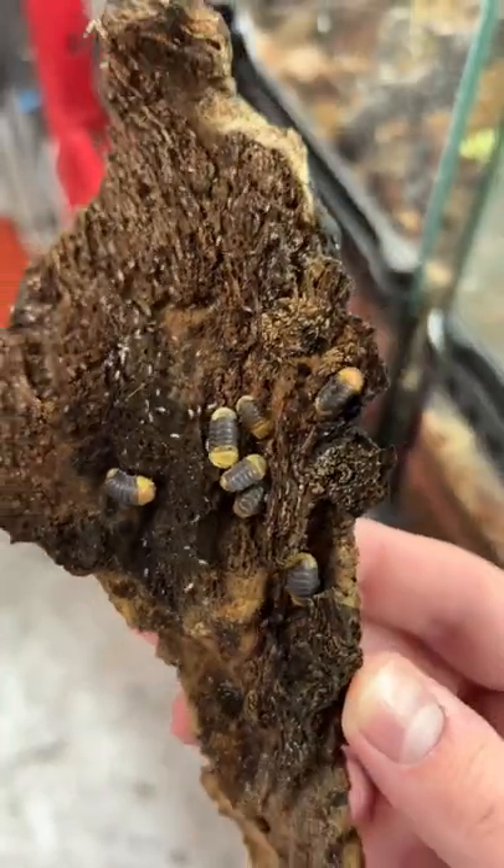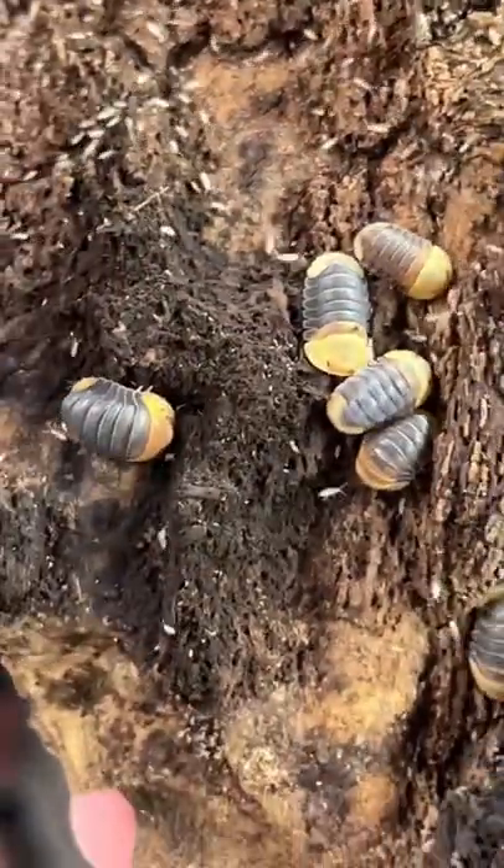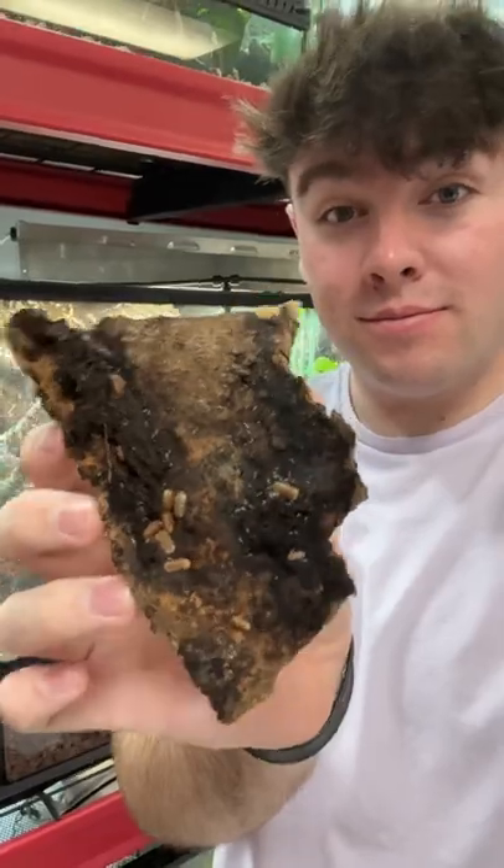You can also supplement them with other foods — they actually make isopod foods specifically. Depending on the species, they're going to vary in price quite a bit, but I think it's really exciting to learn about.